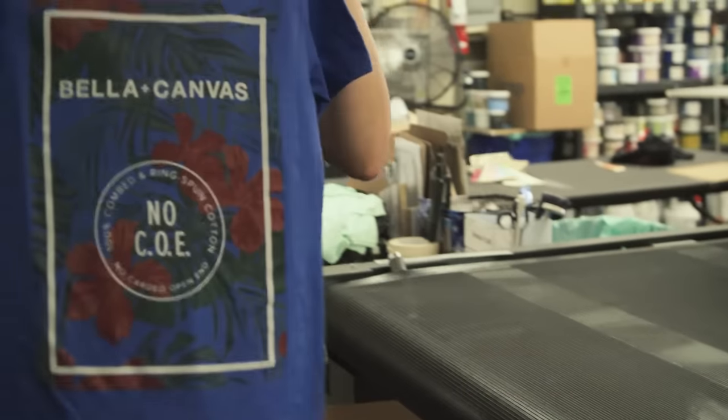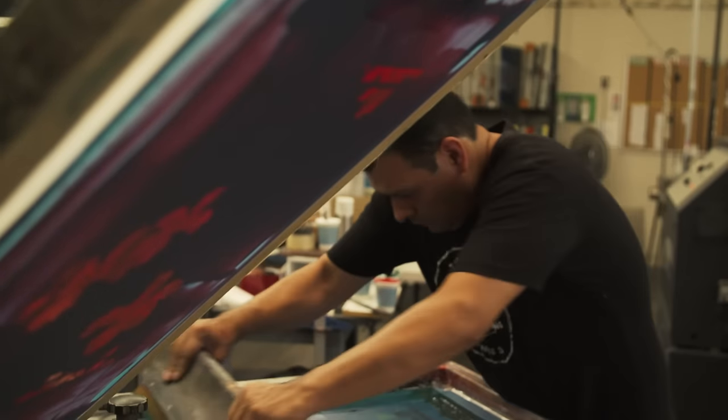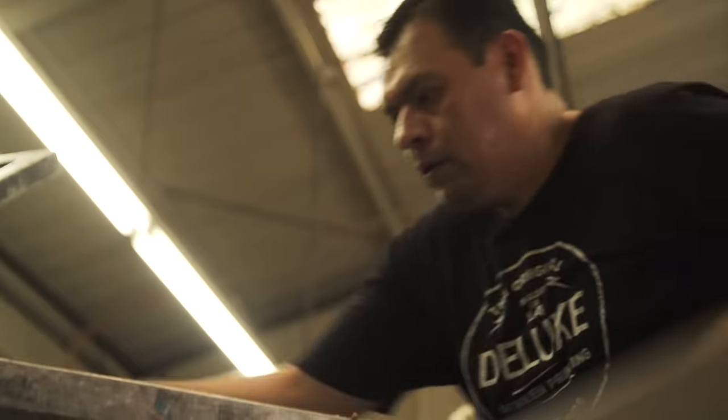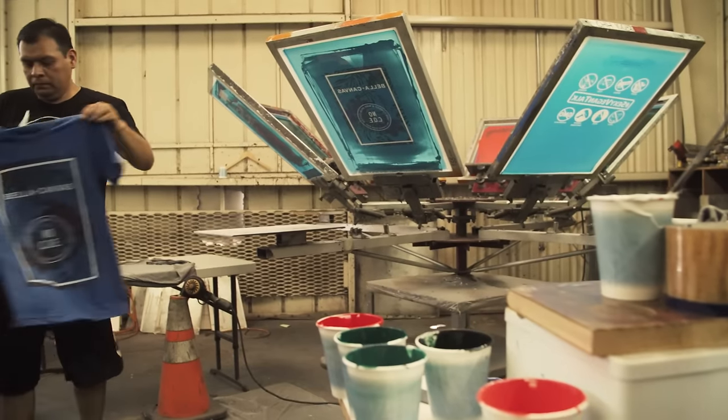100% cotton is always pretty much on point — we always get discharge to work perfect on that. Basically discharge works great on 100% cotton because what it does is you're bleaching the color out of the cotton, but you're adding pigment into that bleach to become that color. So your discharge is going to read differently on different fabrics.